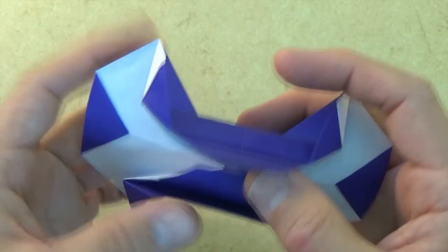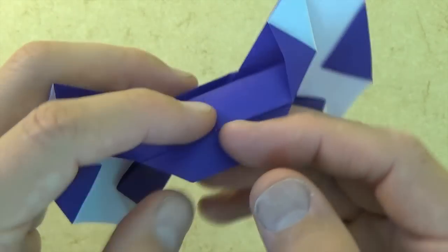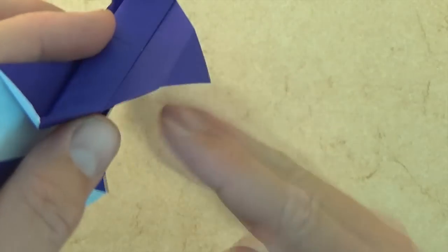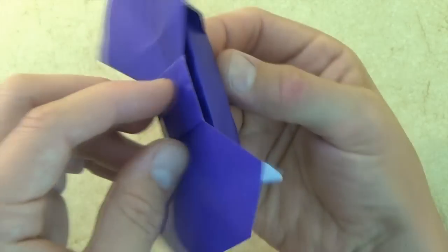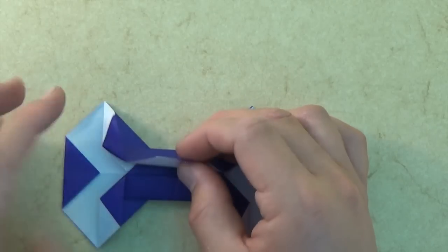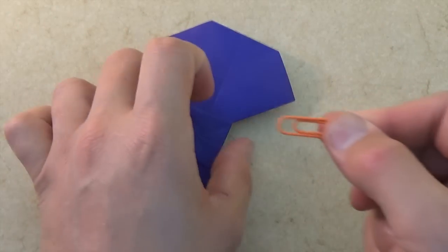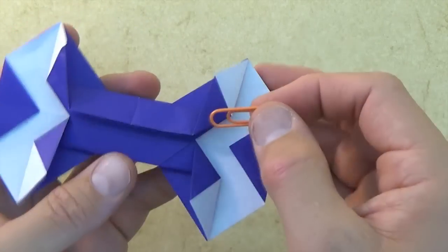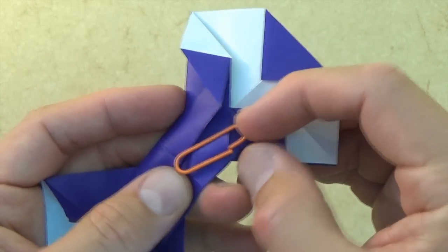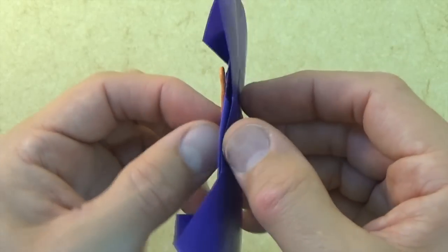Now if you want to actually wear this thing, you can do so in two different ways. One way is you take this flap and wrap it around the collar of your shirt — let's say that this is the collar — and you just wrap it inside, wrap it over, and there's your bowtie. Or the other thing you can do is take this flap, wrap it around, and fold it right into this pocket. Then get a paper clip, turn over, and stick the paper clip right into this pocket like this, and then you can clip the bowtie onto your shirt just like this.